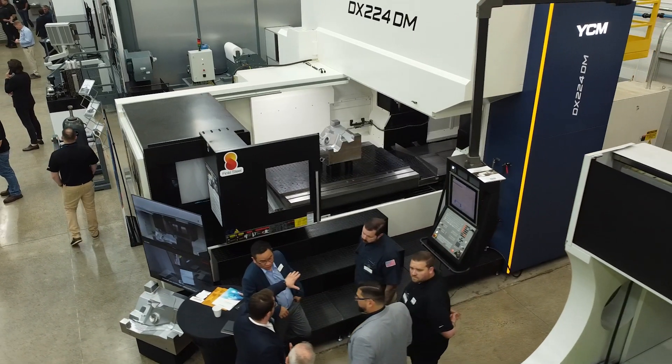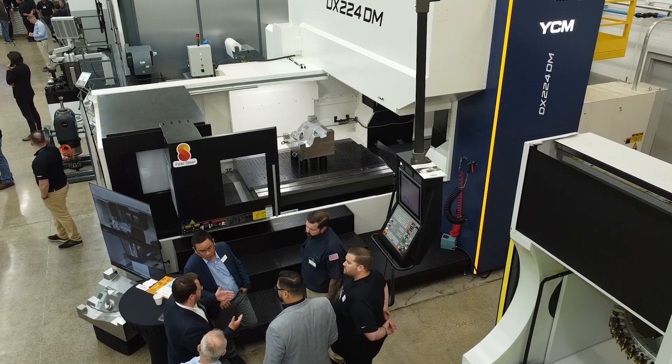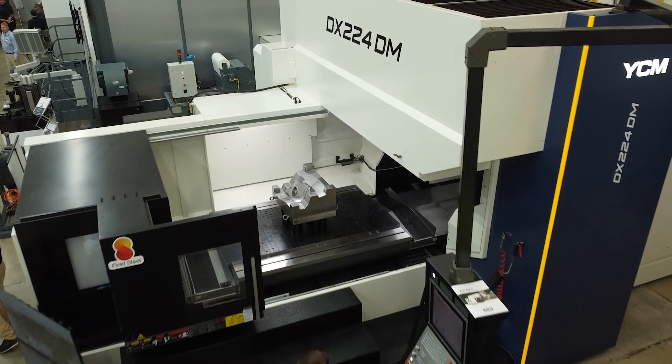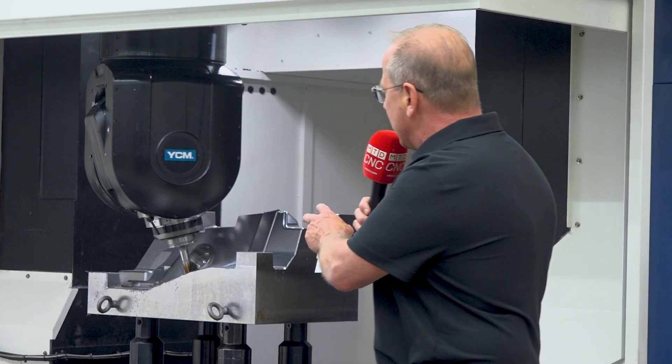The machine is equipped with a Heidenhain 640 controller. It's designed to machine five-axis continuous — as we're machining a mold right now, programmed in OpenMind — and we programmed an insert sleeve in there as well. The machine can handle 18,000 pounds, feed rates are about 800 inches per minute, and the machine weighs 58,000 pounds.